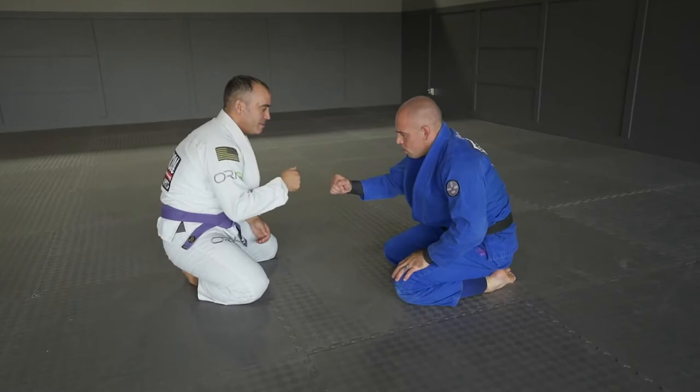We just got done doing our basic triangle. Now let's move on to a more dynamic attack — just as practical and effective.